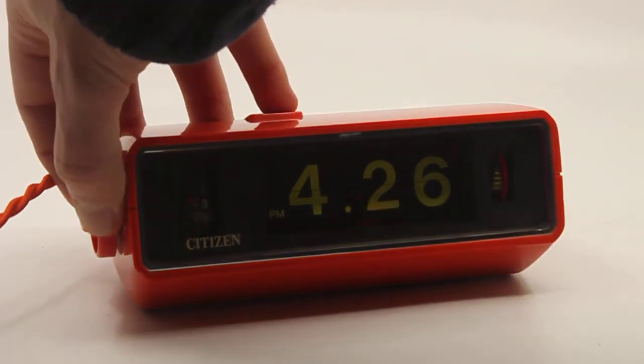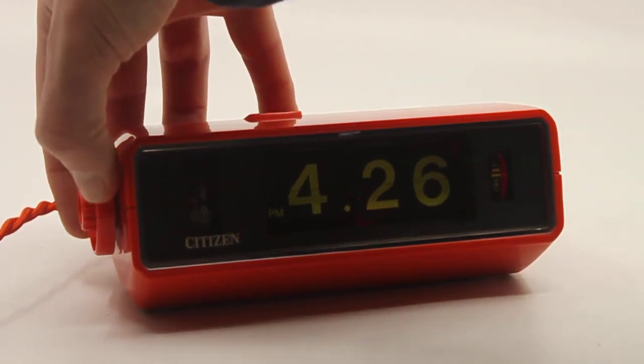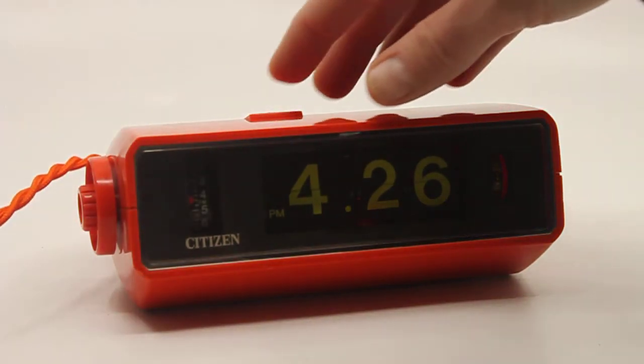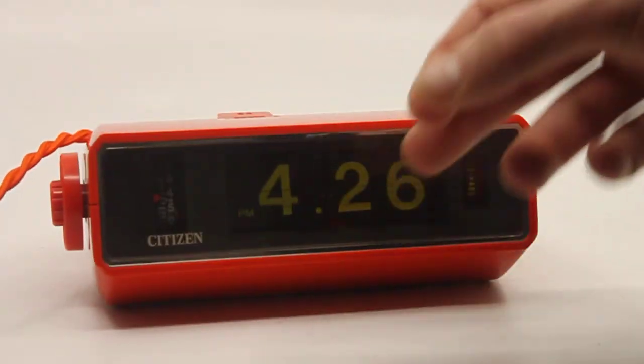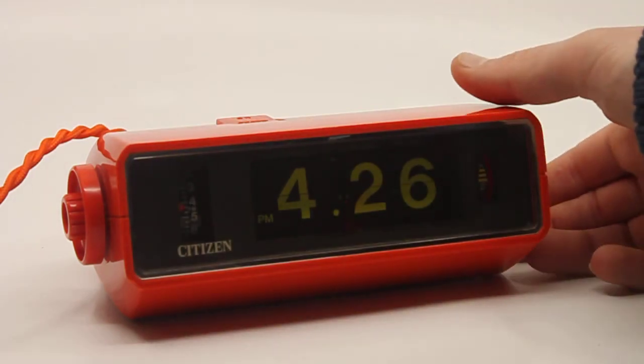Let me just turn the alarm on so you can hear it. There you go. The lens is plastic, not glass.